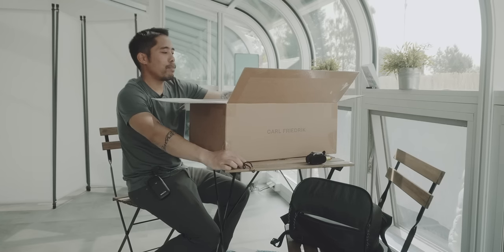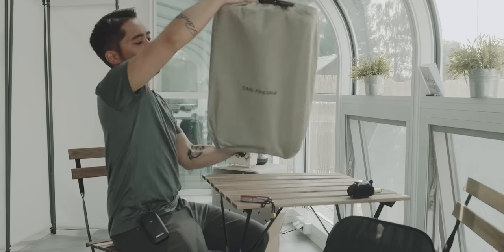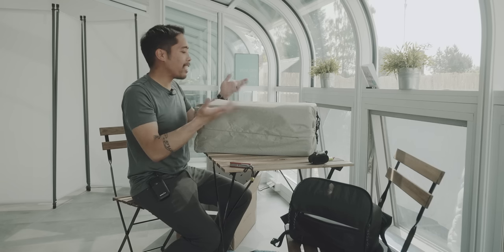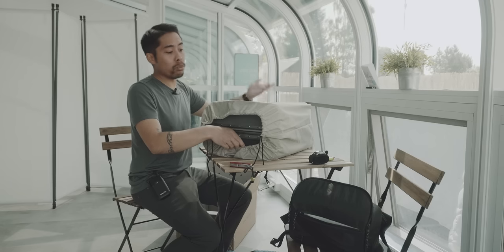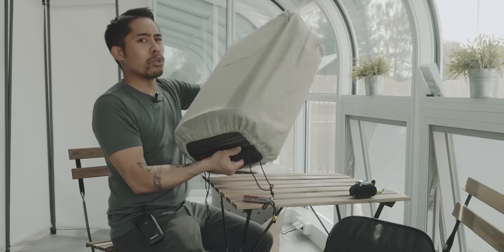This is pretty nice packaging. I can already feel that this is a hard case - a rolling hard case. Usually with premium office-attire-oriented items there's always this nice bag or tote for the item itself, which is a really nice touch. I never know what to do with these totes once I unpack them. What do you use these cool reusable bags for after unpacking? If you store the bag they're great, but if not, they're too nice to just throw away.